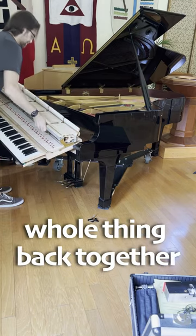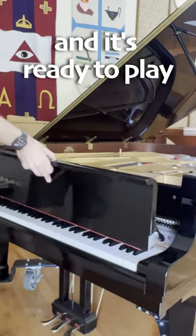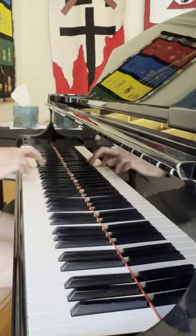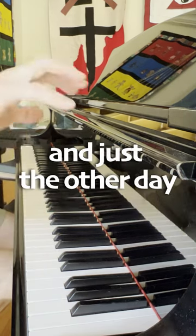Now I just have to get the whole thing back together very carefully. One last piece and it's ready to play. I love working on pianos every day, and just the other day...